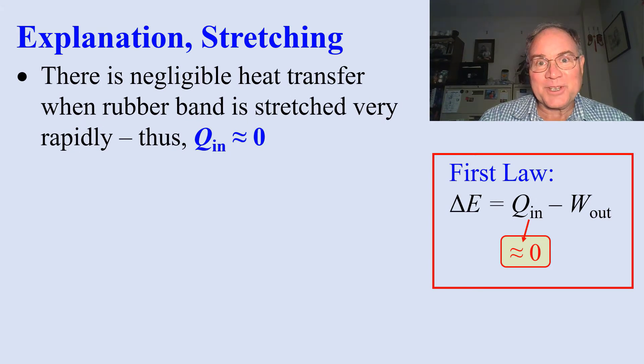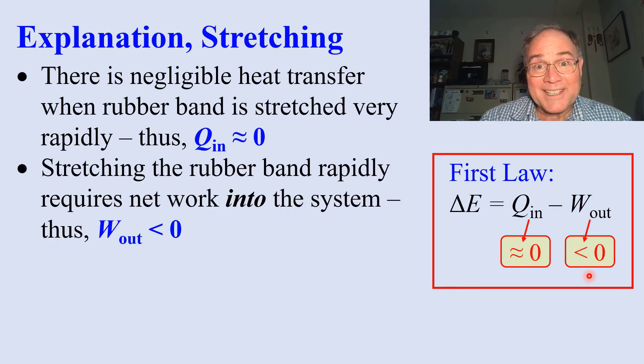Here's the explanation. When you're stretching the rubber band, we stretch it so rapidly that there's negligible heat transfer. Q in is approximately zero.